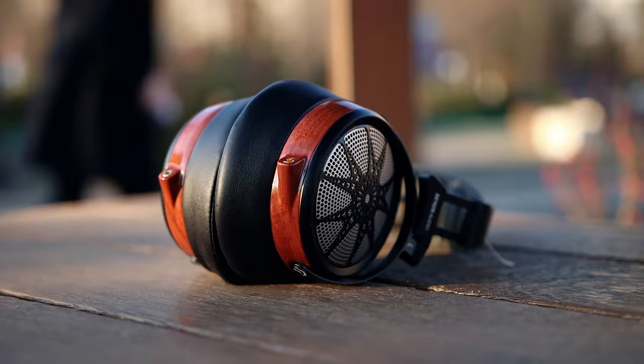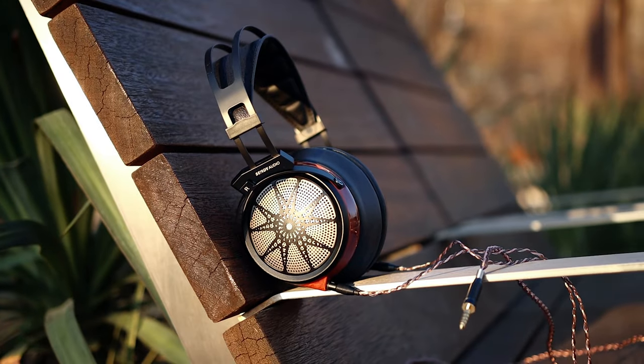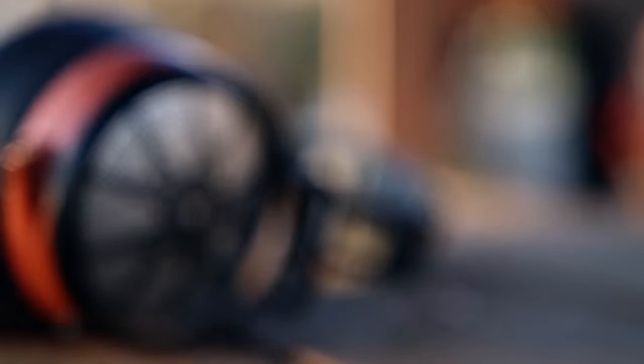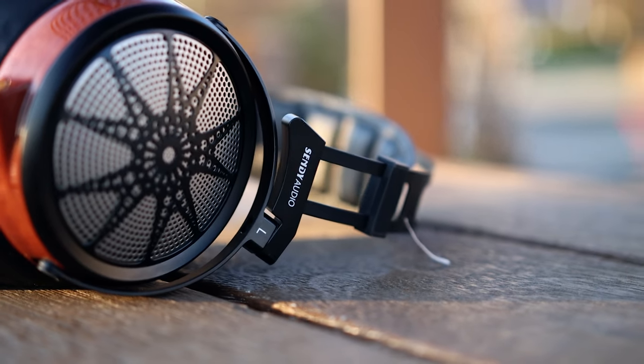Before the sound, I should tell you that they isolate a bit from outside noise — about five to seven decibels of passive noise isolation — and they don't leak quite as much as other headphones because they are semi-open in design. This is not a fully open headphone; you don't really see the driver. They are semi-open, with a metallic texture that doesn't leak absolutely everything, but they do leak quite a lot. They are an open-back headphone.